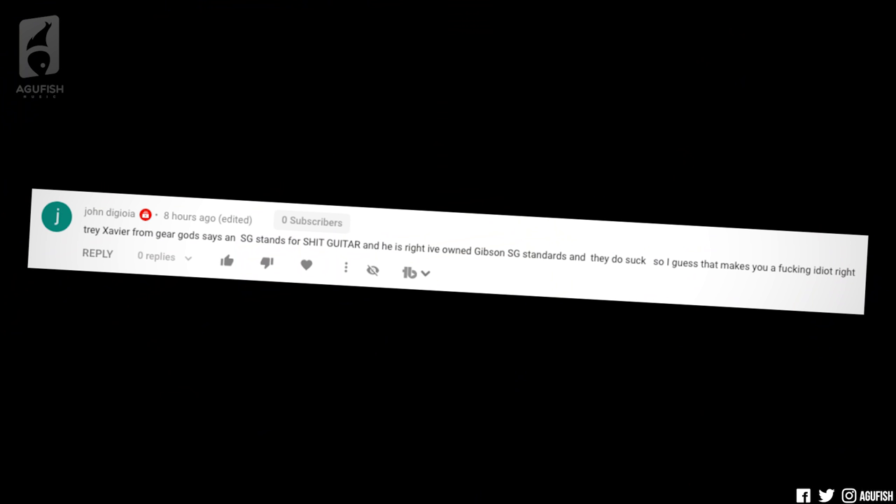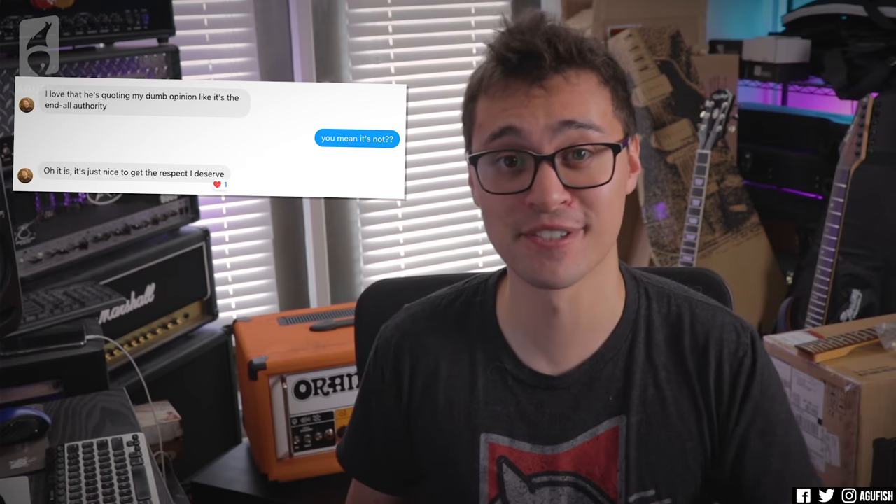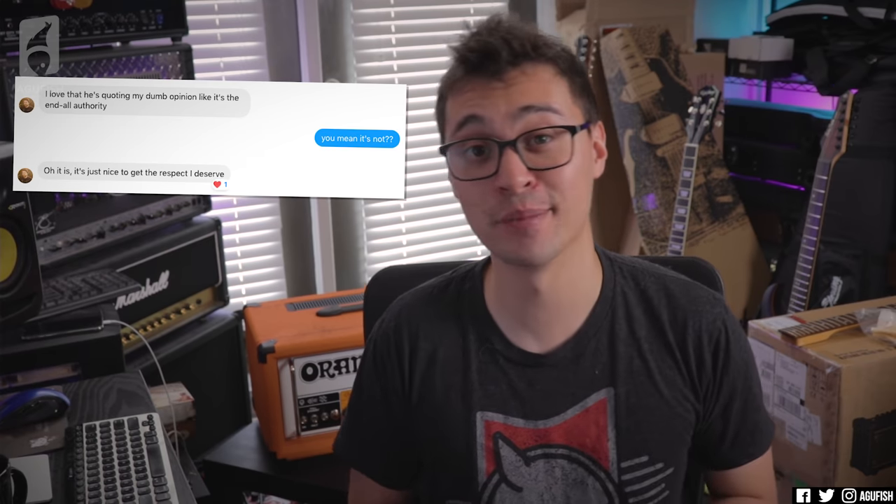But now, of course, it is time to hear from yet another adoring fan. It's the High Praise of the Week. Alright, I apologize in advance — capitalization is all over the place on this one, as are the spaces. But: 'Trey Xavier from Gear Gods says an SG stands for s*** guitar. And he is right. I've owned Gibson SG standards and they do suck. So I guess that makes you a f***ing idiot, right?' So kind of a twist ending for this week's High Praise — we're ending on a positive? Trey Xavier from Gear Gods is finally getting the respect he deserves. Congratulations, Trey. Happy for you, bud.